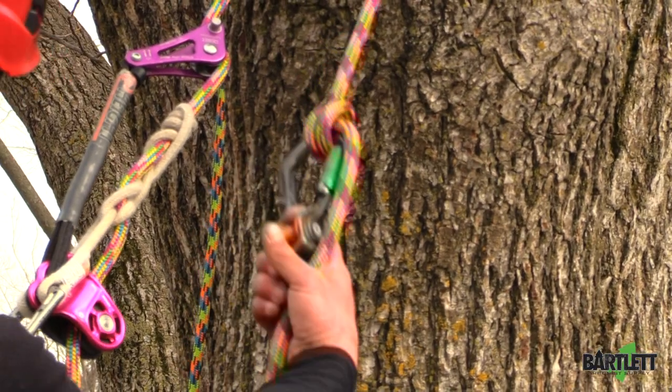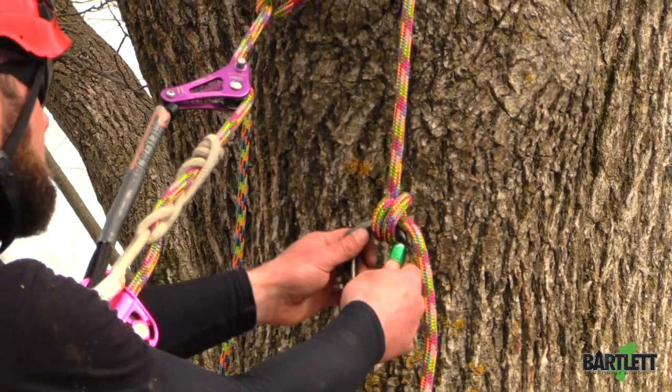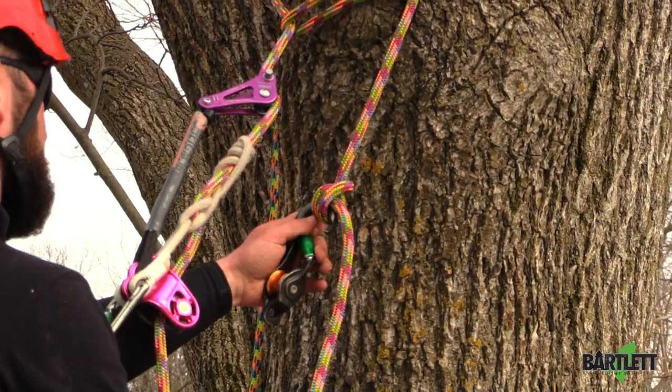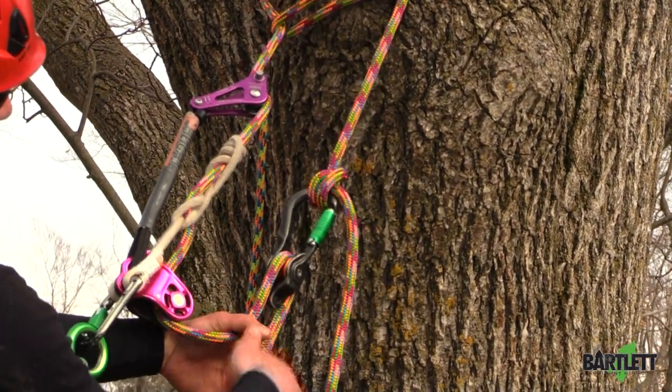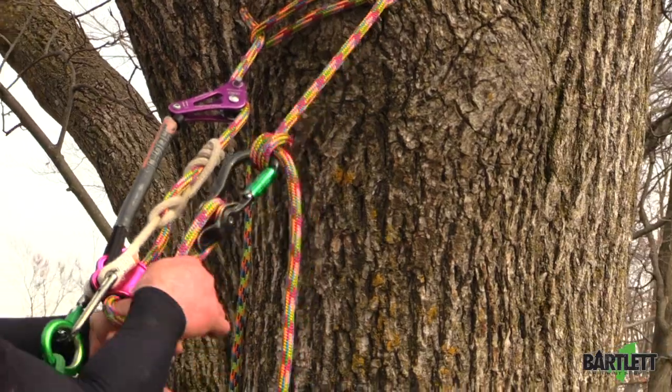This is going to be important for helping me to retrieve. So after you get all this tied up and cinched up, do not forget to drop your tail and this pulley. This portion is what's going to be used for your retrieval on the ground.